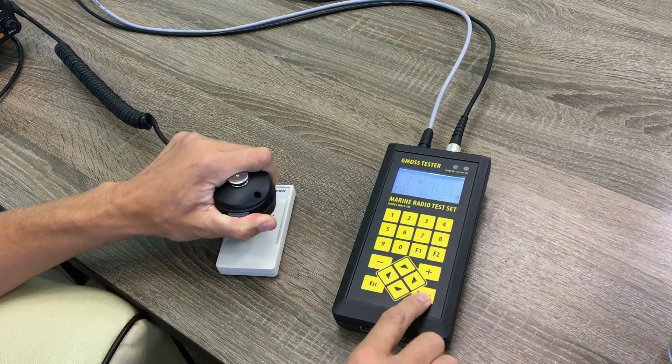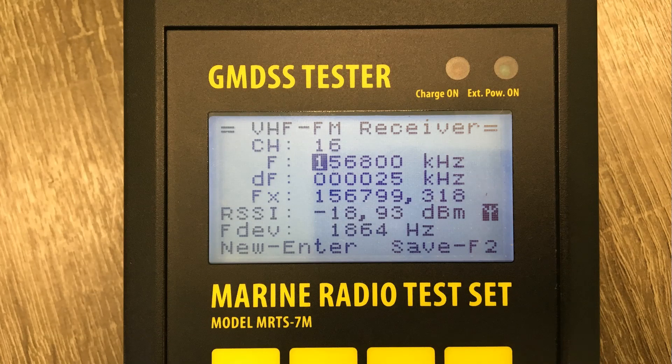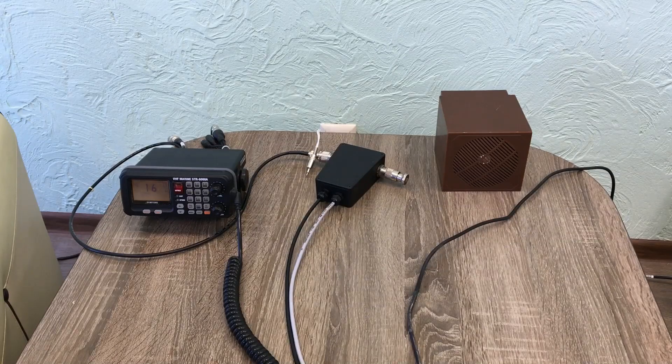We can repeat the measurement again and again, and we see the measured results: frequency reading, power level, and frequency deviation. We have performed the operational test of the emergency channel of this station, and we can do the same test for any simplex channel. The operation test includes sending and receiving the signal from the station, and we have measured the power level, frequency, and frequency deviation.